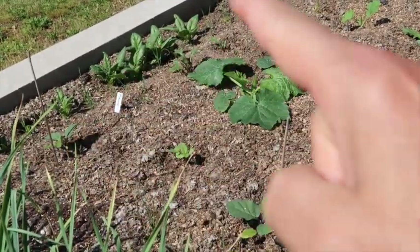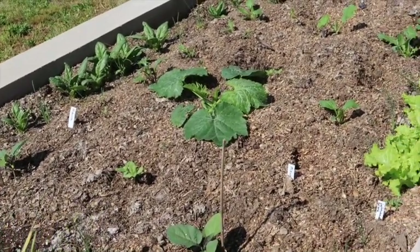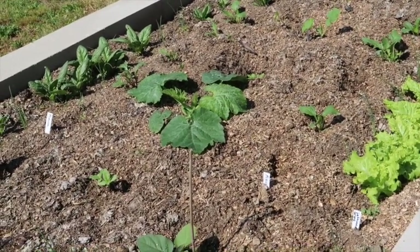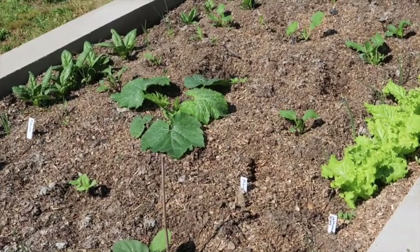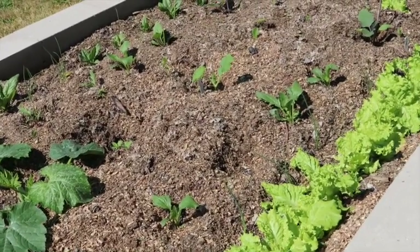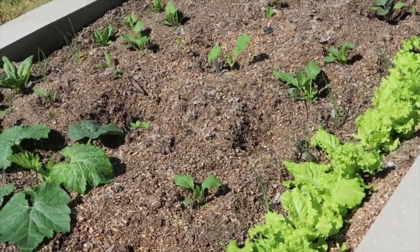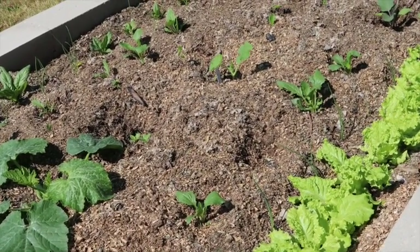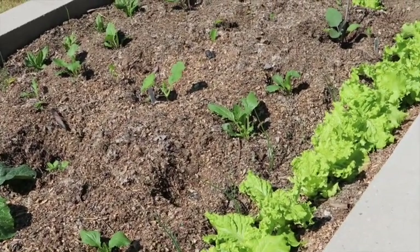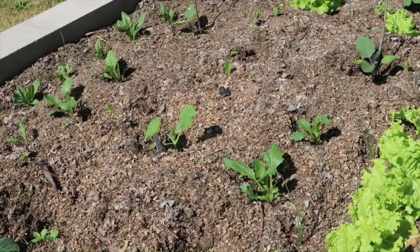I also have some sunflowers in here - they're a smaller variety of a branching sunflower. I mainly put those in to attract bees to this area. And I have some minsu here - this is an edible vegetable you can eat it in a salad or use it in stir fries. It's my first year growing it so I'll let you guys know what I think of the taste once we're able to harvest some.